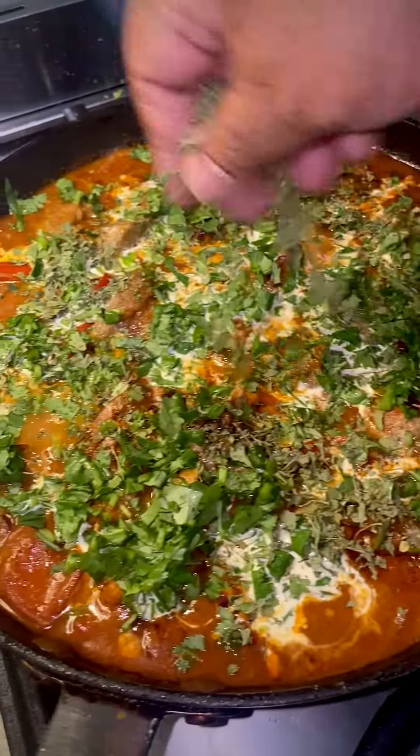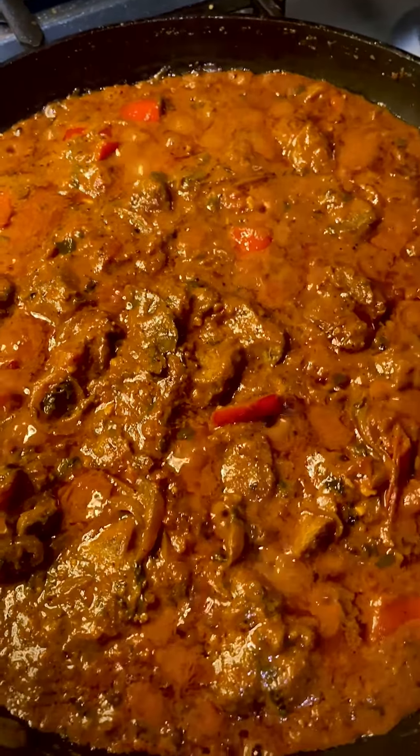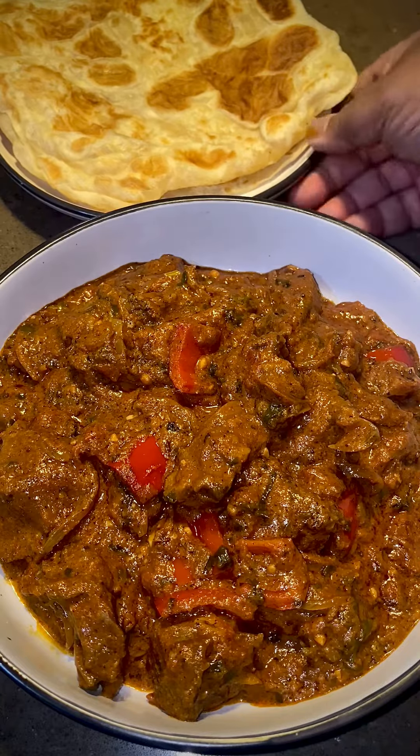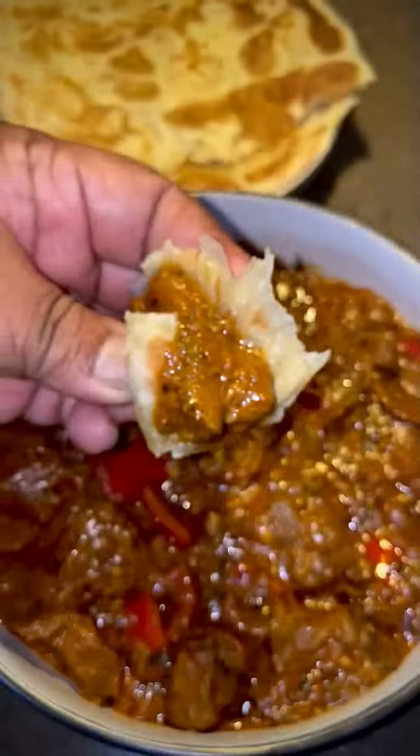There's nothing I love more than a well-spiced mutton tikka masala. This is one of the most popular Indian dishes anybody can make. This preparation is very similar to chicken tikka masala. So feel like mutton tikka masala tonight? Let's get cooking!